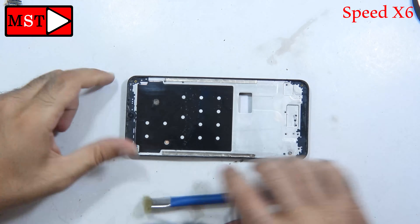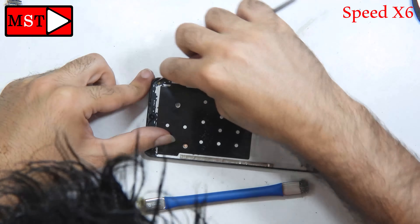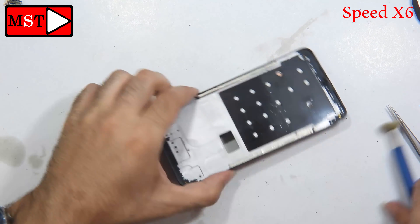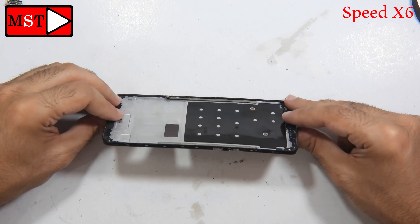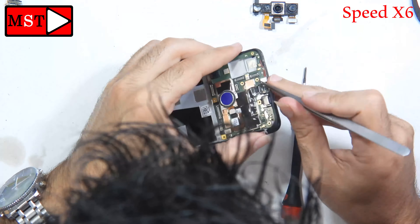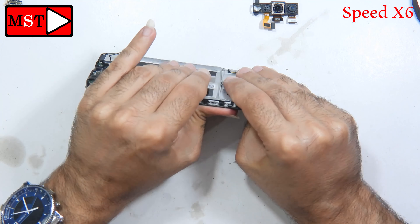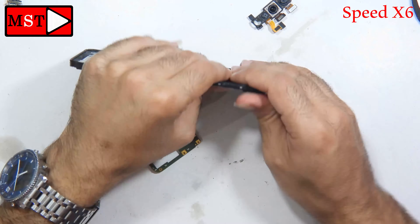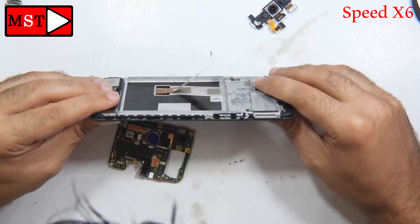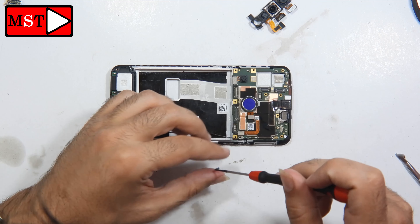The frame is bent, so I'm going to try to make it straight using my hands. I don't recommend anything to paint with — you can buy a new frame, that's better. We can't put the screen on a bent frame, so you have to make it straight or replace the frame — whatever you think is better and works for you. I'm going to straighten the frame with my hands to make it good.